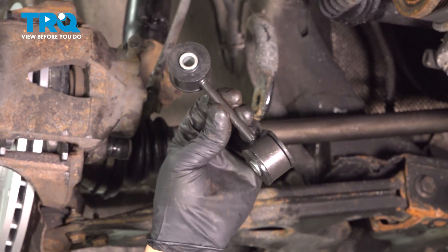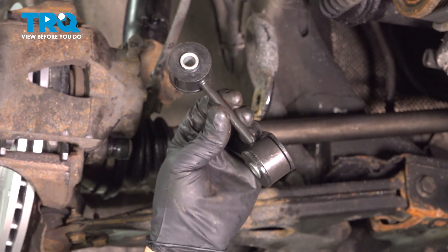In this video, I'm going to show you how to replace the front sway bar links in this Volkswagen Jetta. Let's get into it.